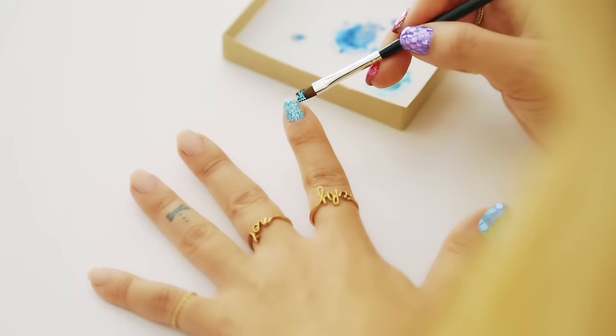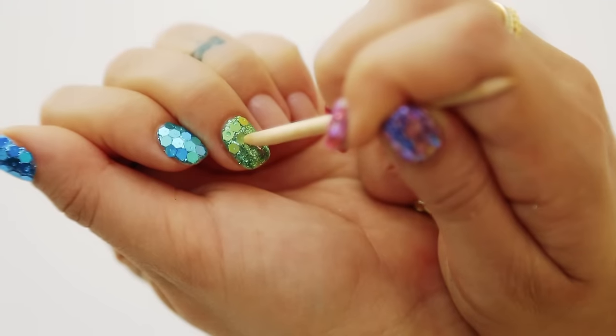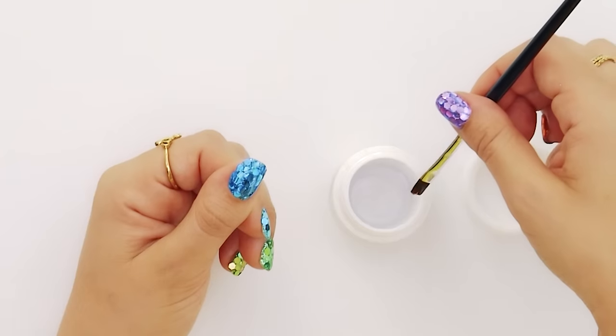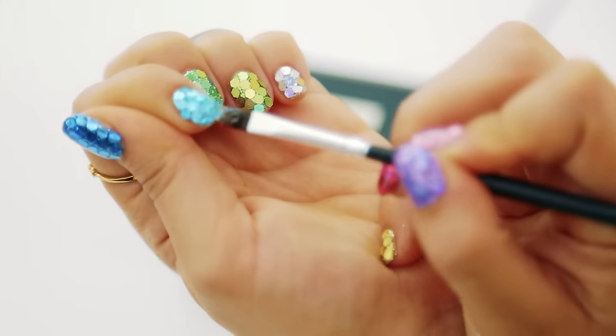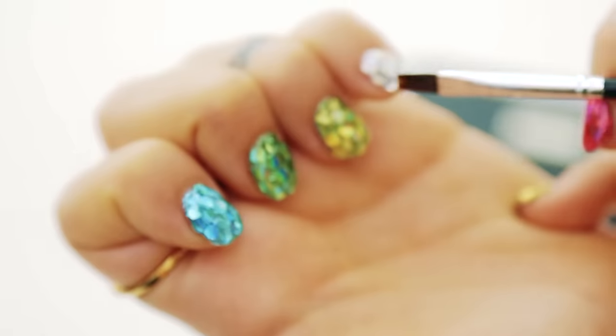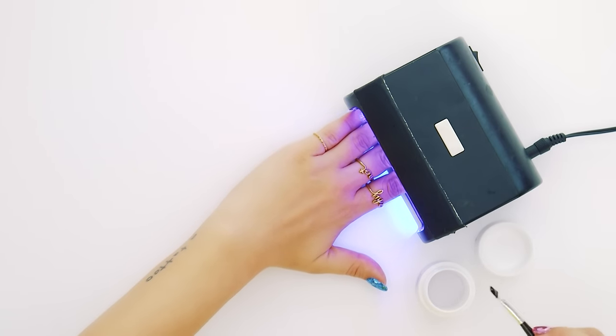Moving on, I'm repeating the same steps on the rest of my nails but using different colors of glitter. To really seal the glitter in, I'm next doing a thick coat of the structure gel all over my nails. And don't forget to seal the tips as well. Now I'm curing this thick coat for a couple minutes in the UV light.